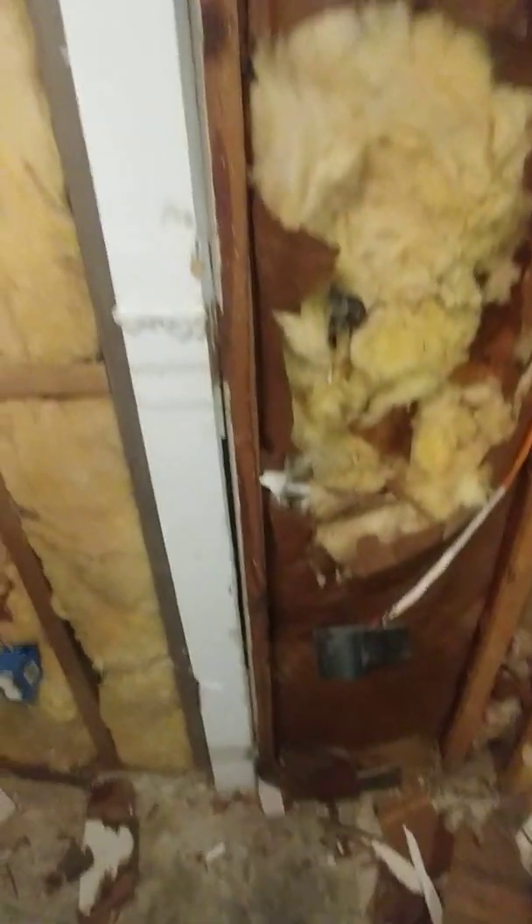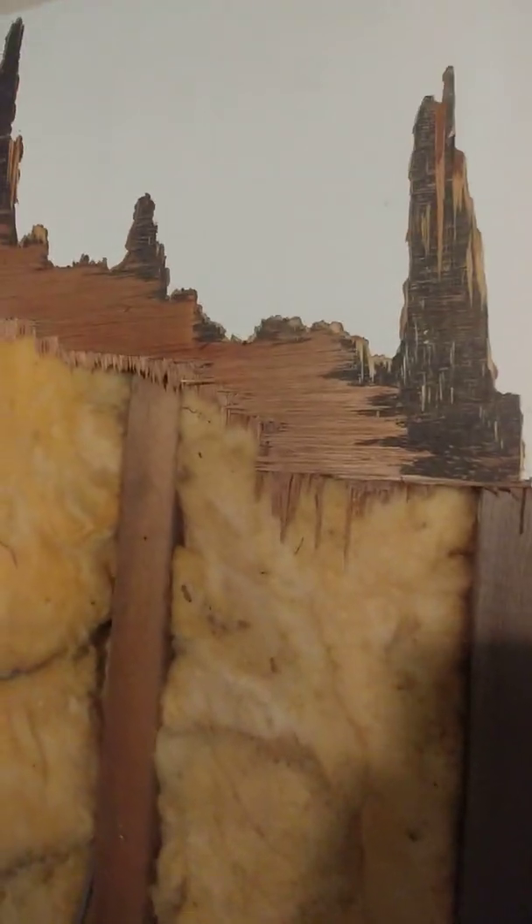Tearing out this sheetrock in here — actually it wasn't even sheetrock back here. It was all beautiful dried wood. I hate this stuff; I've burnt it up in the fire — it burns hot, it burns quick. That's what the walls were behind the washer and dryer. I got one more to tear out in here.